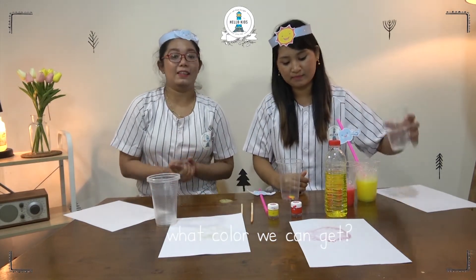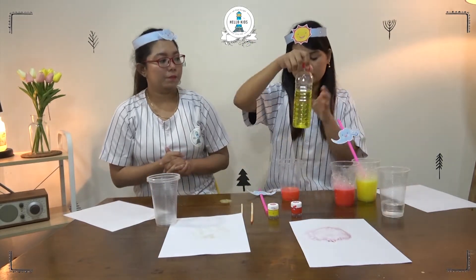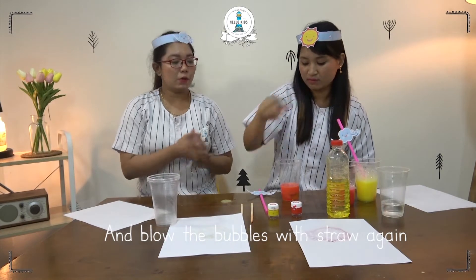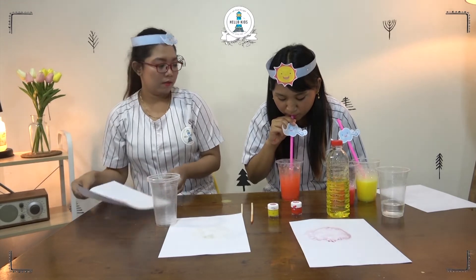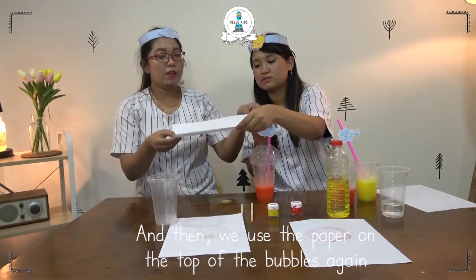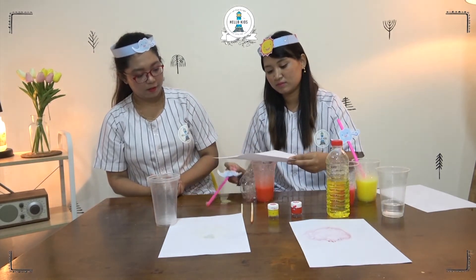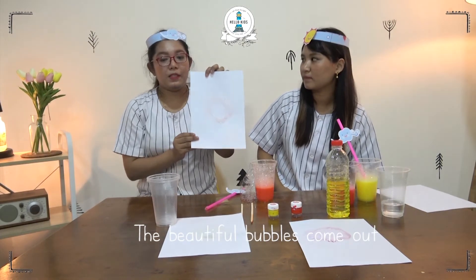What color can we get? And we put the water and soap. Now, we put the colors in the cap. And then we put the paper on top of the bubbles again. The beautiful bubbles come out.